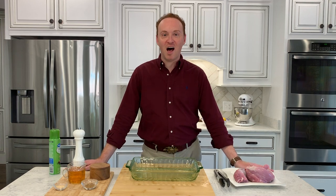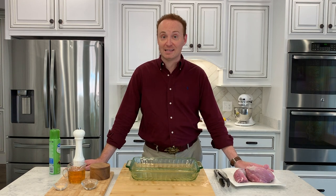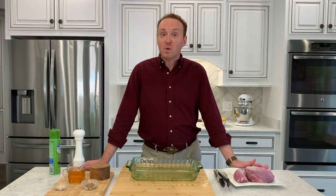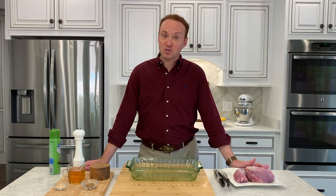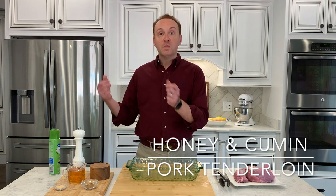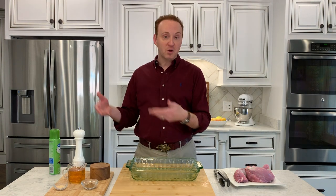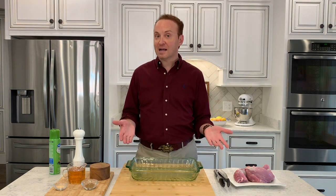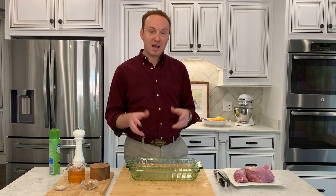Welcome to my kitchen, y'all. This is David Locke and this is my blog, Boots and Bow Ties. Today I'm going to teach you to make one of the simplest things I know how to make. When I was in my 20s and had my first apartment, I needed something I could make before I went to work, put it in the refrigerator, pull it out, let it come to room temperature, put it in the oven, and have a great meal I could serve for company.